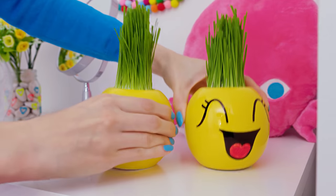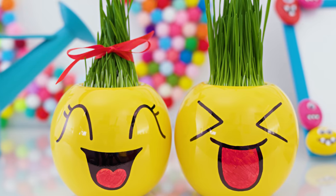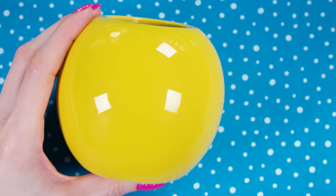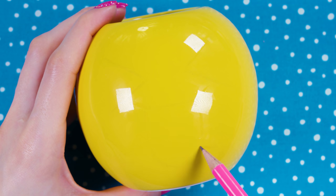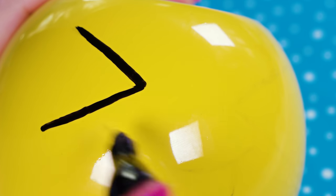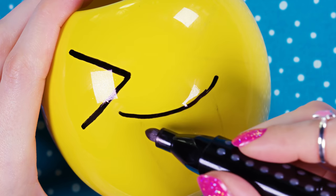Have you ever seen any cuter plants? These two grass pots are so cool and adorable — they instantly put me in a better mood! Take a rounded pot or vase. I'm using yellow so they'll look like emojis — just pick any color you like. Take a pencil and sketch the face of your emoji. I went for a super smiley one with a tongue sticking out. Now take a black permanent marker and trace the lines — the rounded surface of the pot makes freehand tricky!